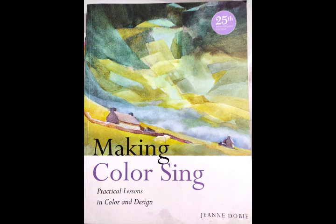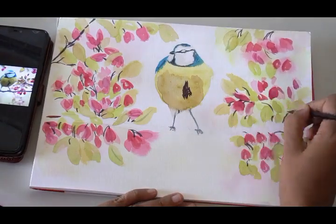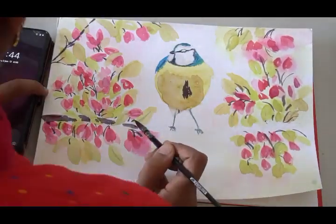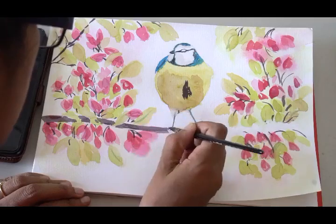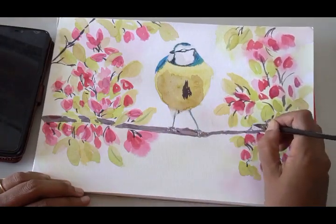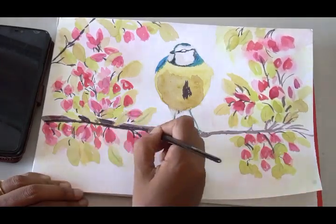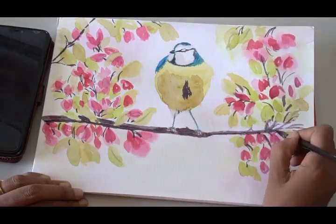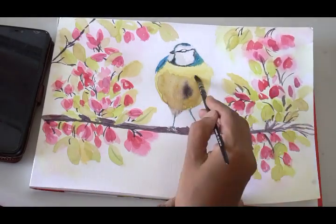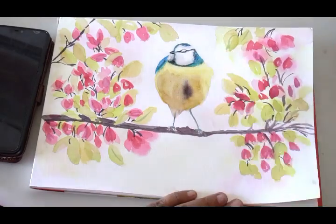If you are interested to learn more about colors, I suggest you get hold of this book called Making Colors Sing by Jean Dobie. This book is a wealth of information with exercises and loads of experiences. I will leave an Amazon link below in the description to find the book.